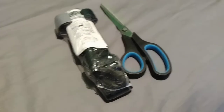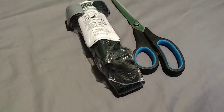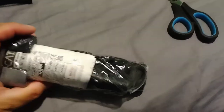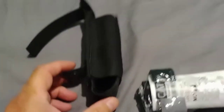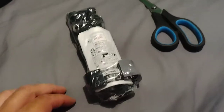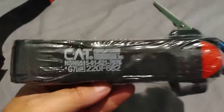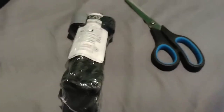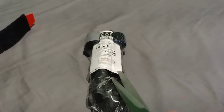This is my new Gen 7 CAT tourniquet that I just purchased on Amazon from Rescue Essentials. I unboxed or unwrapped this cover yesterday, but I didn't take the time to unwrap the tourniquet itself. This is a CAT - a combat application tourniquet. I'm going to open it up for a review. This is going to be a bit tricky because I only have one hand to do this with.